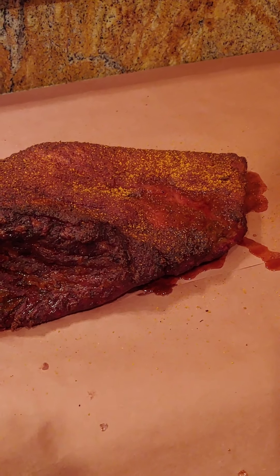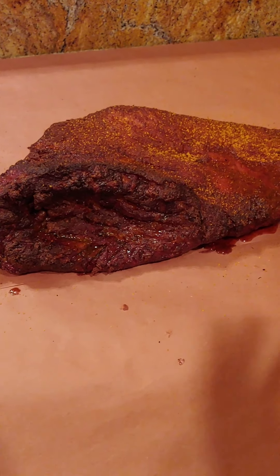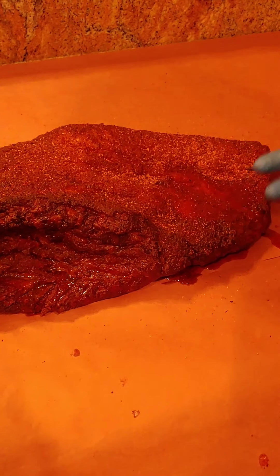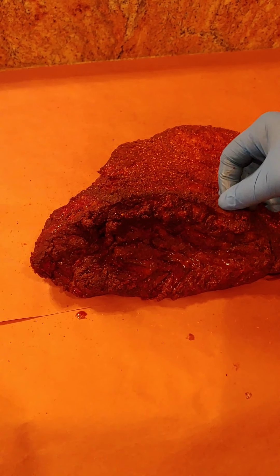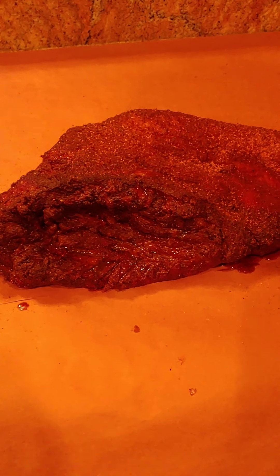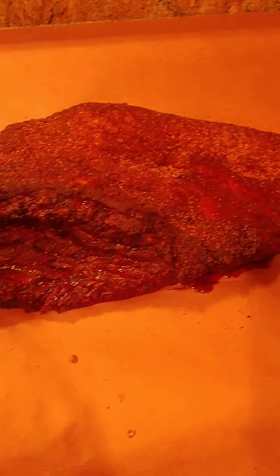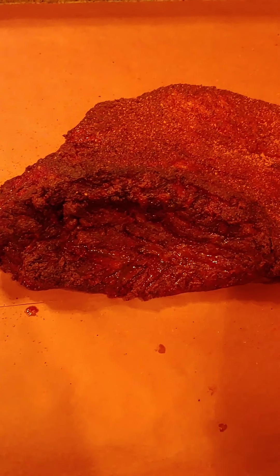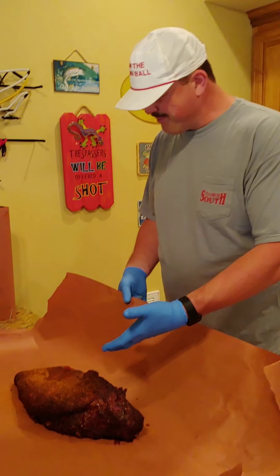Welcome back to Lake Hartwell, welcome back to Get Your Mind Right Barbecue. This prime brisket has been on for exactly four hours and 35 minutes, and I'm pleasantly surprised. Using the ThermoPro, this sucker's already reached up to 170 degrees. So I'm going to get it inside and get it wrapped with some pink butcher paper. We're going to let this thing get up to about 203 internal.